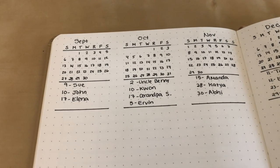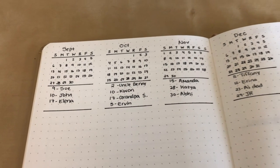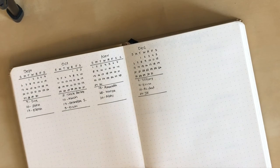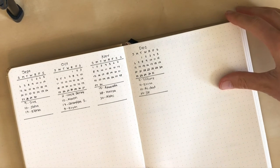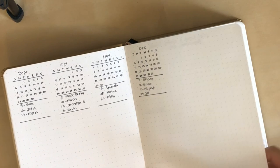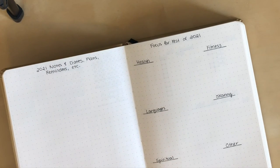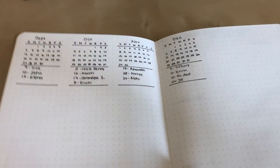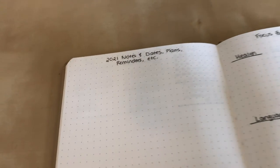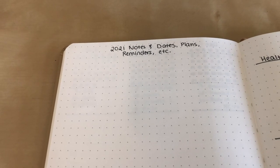I also left some room for January and February in case I want to put those in, so that even if I don't use this journal for those full months, I might have upcoming events or important dates that I want to jot down — so that when I do start my 2021 journal, I can migrate those over. The next page is for 2021 notes, dates, plans, and reminders so I can start planning things for the next year. This could also be used for planning out my journal — anything coming up that doesn't fit on the future log, or a date later in 2021 that I don't have a future log for, I can write it there and migrate it into my new journal.